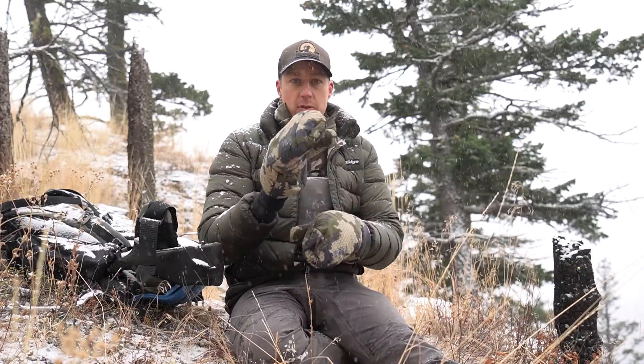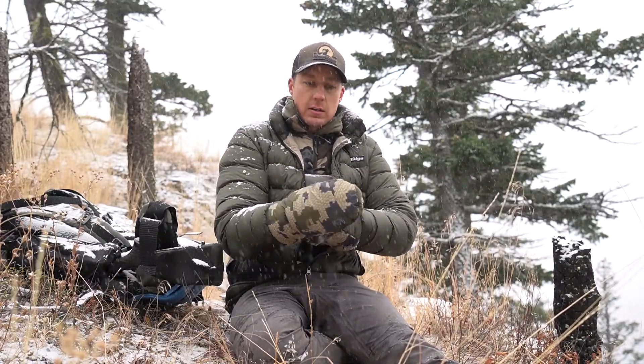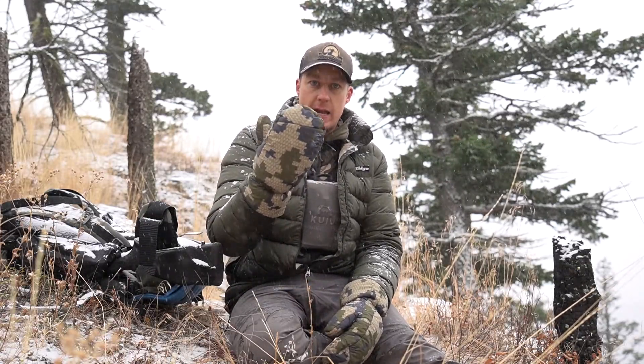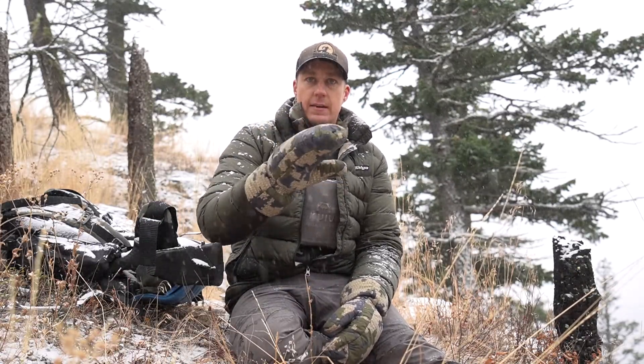Other than that they're built the same. These things are the best. If you have cold hands like I do, these are the only thing I've found that keep my hands warm. They're like sleeping bags for your hands and they're fantastic.